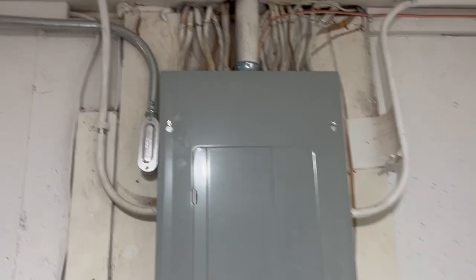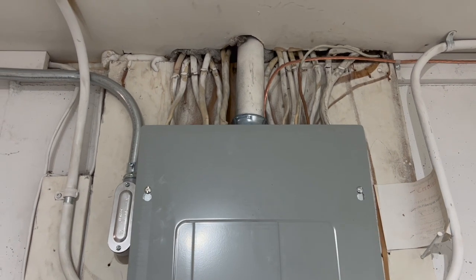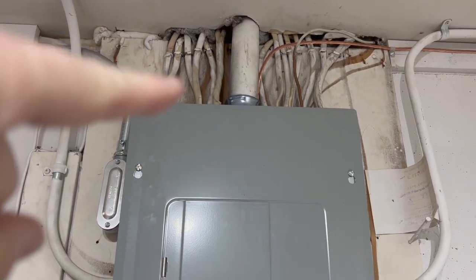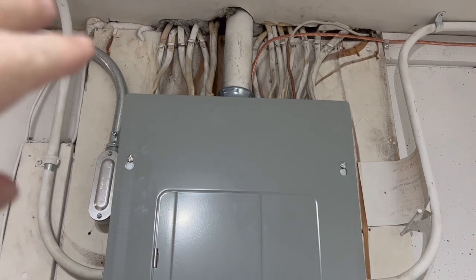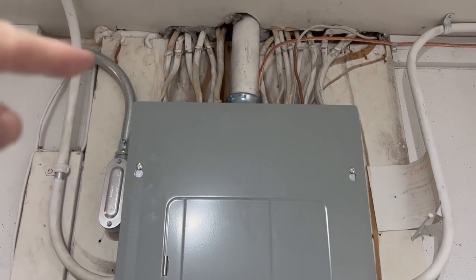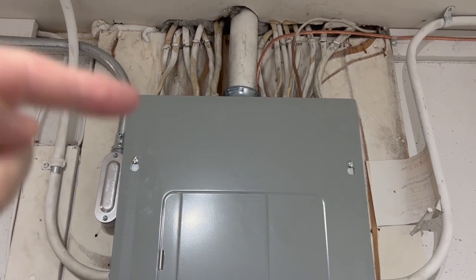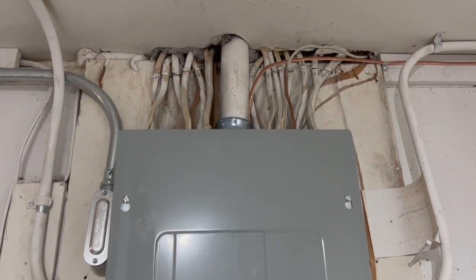Then we had our panel redone. Code now is that you can't have any Romex going into the panel — it needs to be protected. So it's supposed to come into the wall and into the panel, or through some sort of conduit or chase.